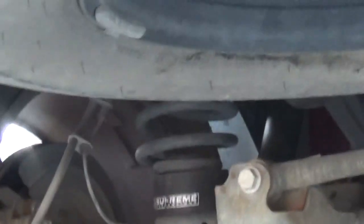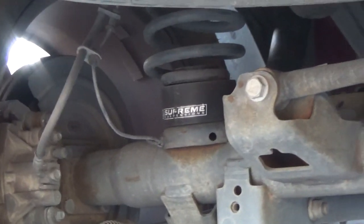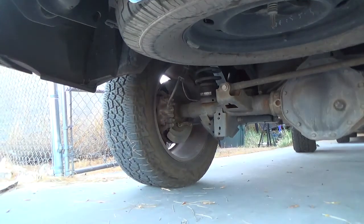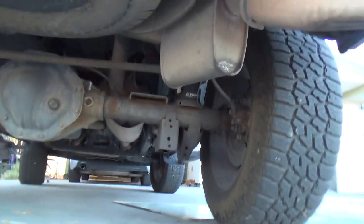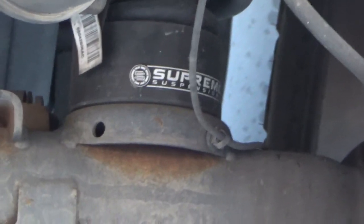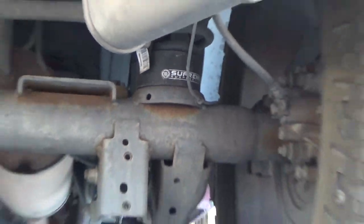I tried to re-torque the shocks and the lower control arms — everything we messed with — and I did not need anything. The rear is good so far. And that's after loading it up with the quad, towing, and all that good stuff.